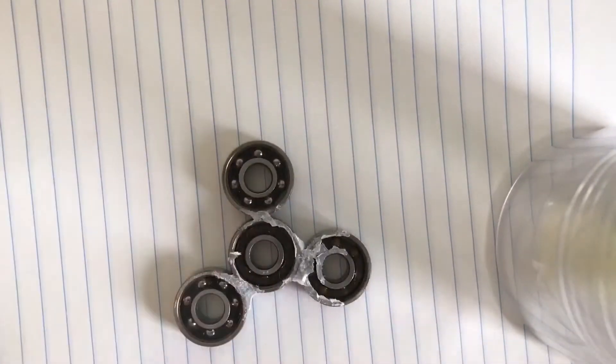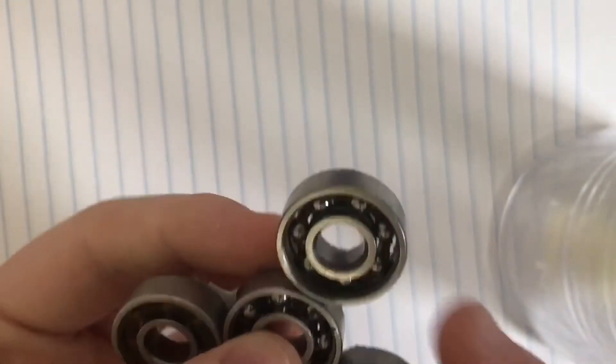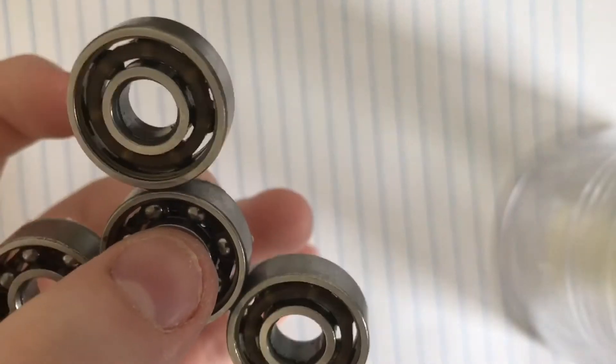And there you guys have it. There is your spinner. When you have taken all the paper off, you have a nice spinner. It might not spin the best, but it's pretty good for just a five-minute, two-ingredient build.